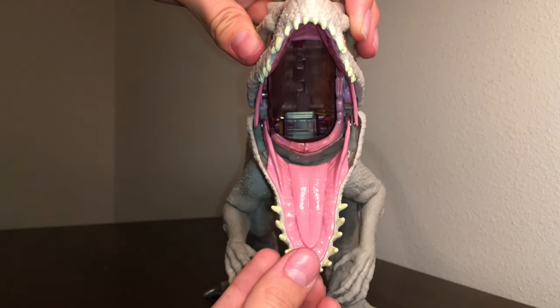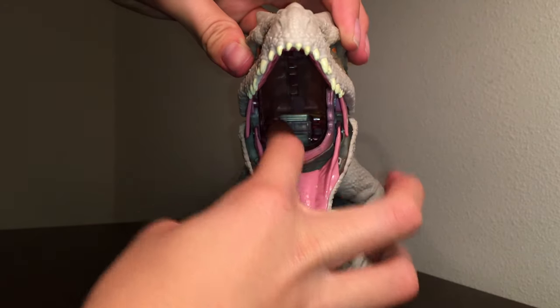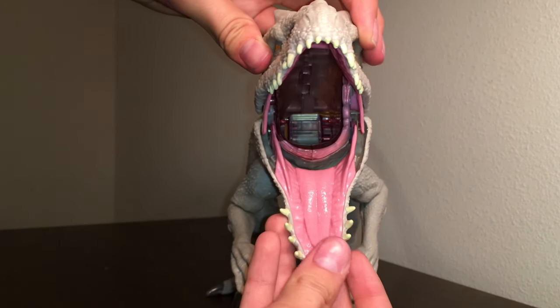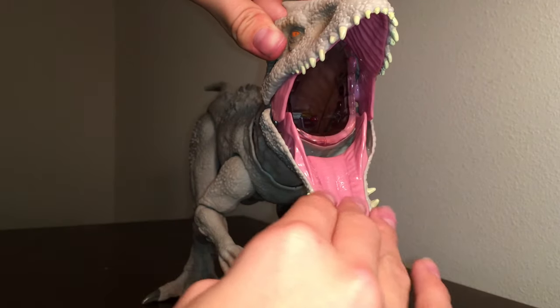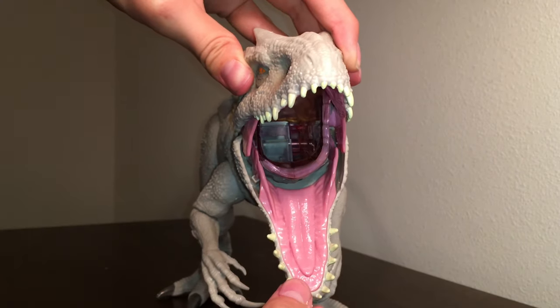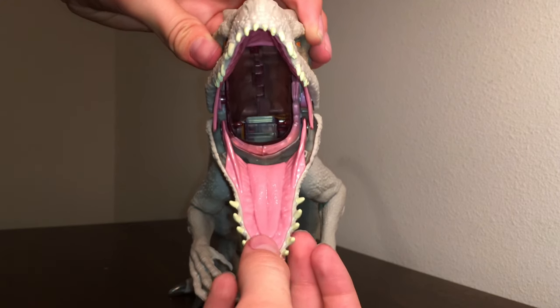If you open the mouth, it looks a bit ugly because there's a bunch of stuff in there related to the action feature. And then you have the very glossy, bubblegum pink mouth, which looks kind of weird — it almost looks like an alien. I think they should have made it a muted red or something. That would have looked better.